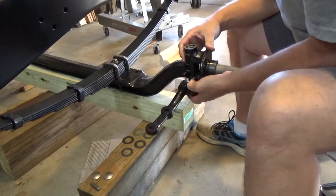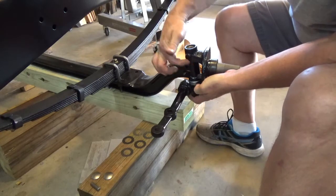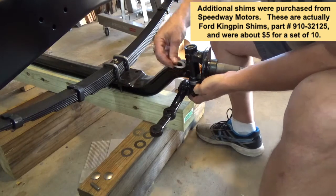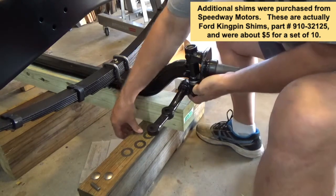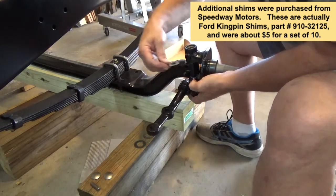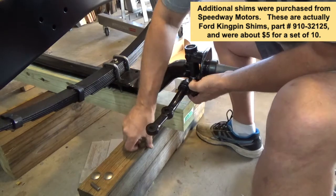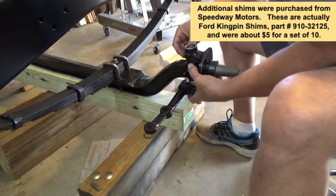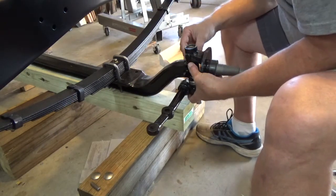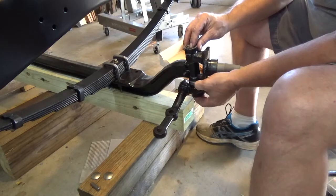Once you've got all that in, what you need to do is lift up on the steering knuckle, and right inside here between the steering knuckle and the front axle is where you're going to start putting those shims to remove the free play. I'm inserting them one at a time — there's one shim, a second, third, fourth, and a fifth one. Just barely got the fifth one in there. Now I can set it down and push the kingpin back up and try to get it lined up.